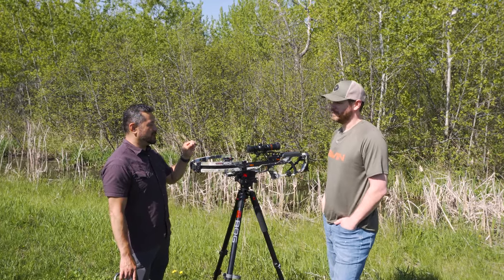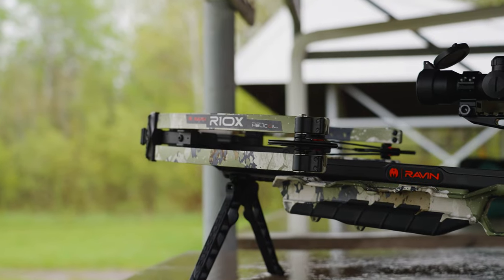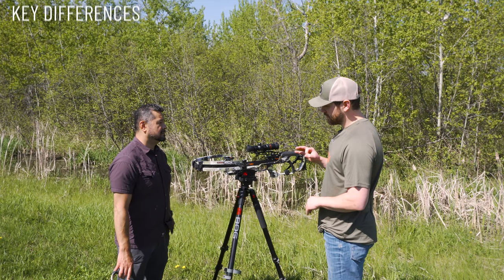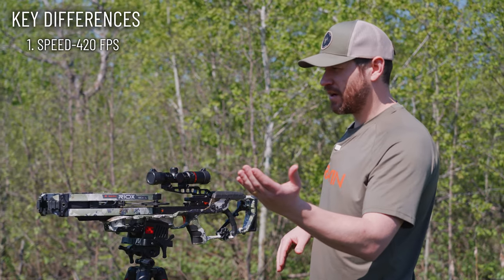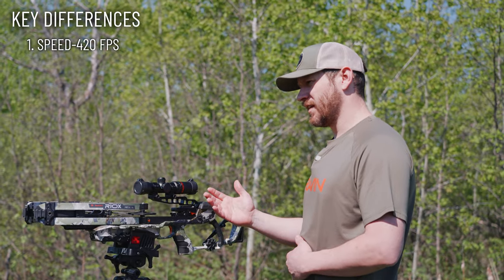Hit me with some headline differences between R10 and R10X. There are three key differences. One is this bow right off the top is 20 feet per second faster — 400 feet per second on the R10, 420 on the R10X.